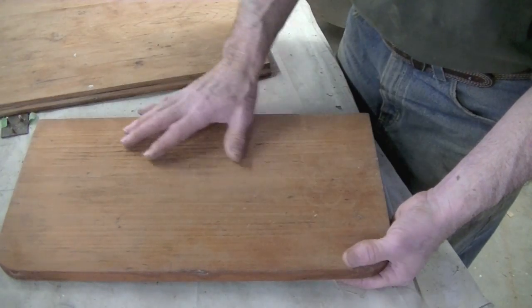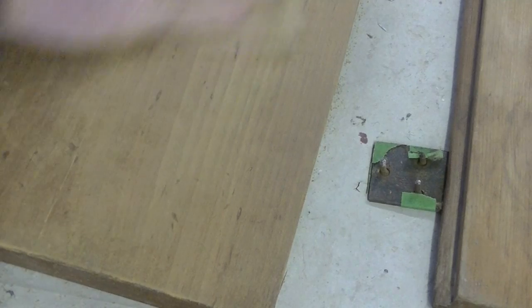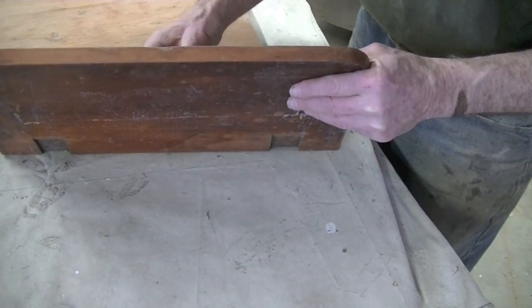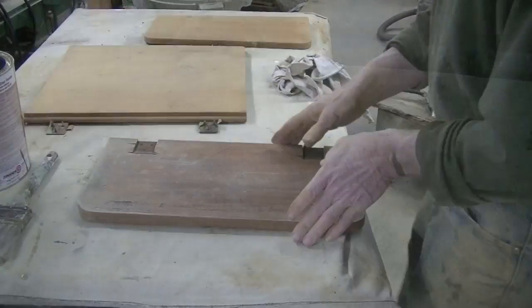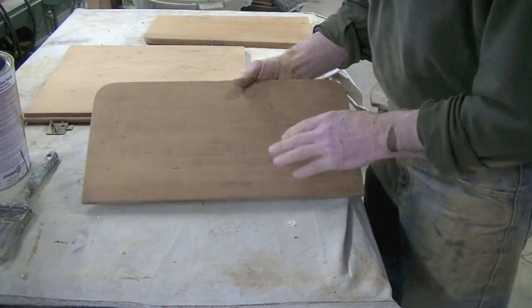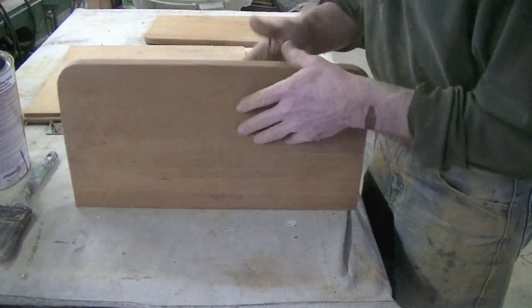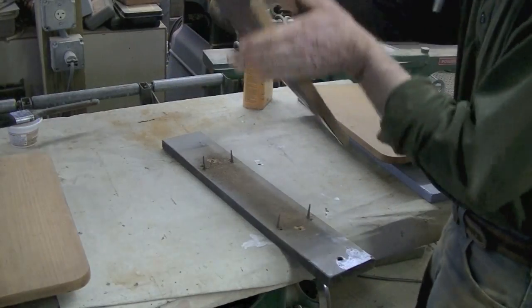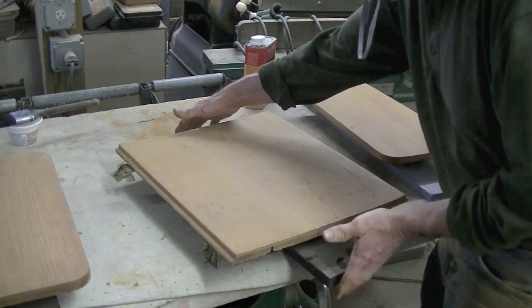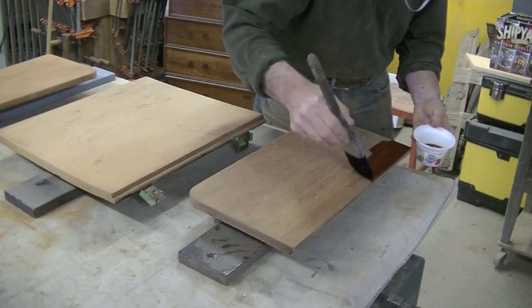I'm going to sand these tops with 150. I hope that's all it needs — I'm going to leave them scarred up somewhat. I can sand these sides that I didn't strip. Now I'm ready to put a coat of tung oil on top. First, I'm going to put a coat of shellac on the bottom of the leaves. I want to seal all the surfaces, but I want to use shellac to protect what's left of the original finish.